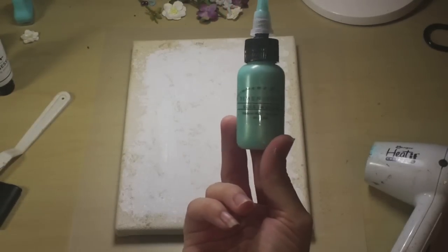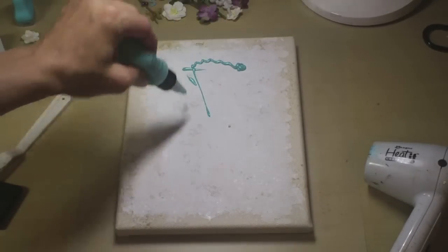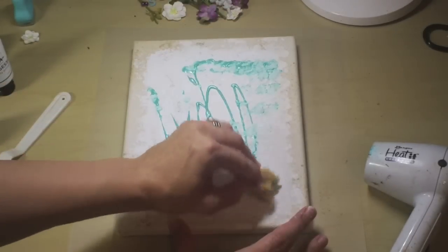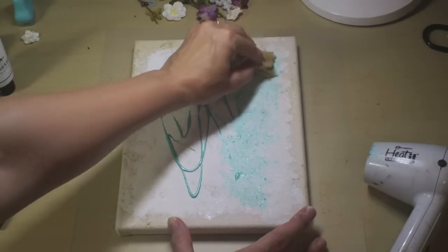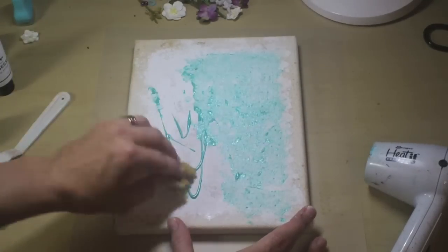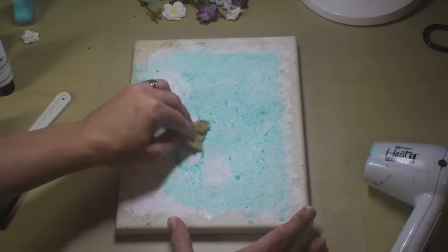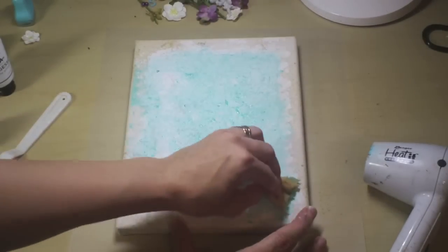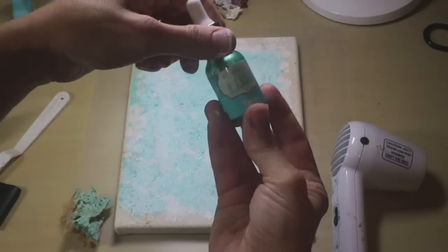Next I'm going to take some of this Shimmer Paints and Dimensions Blue Lagoon that we got in the embellishment kit, and I'm just going to squirt it on some random places and use this sponge to get this look. And I'll take some of my Eyes Ink in topaz.